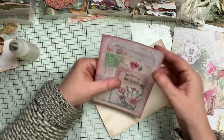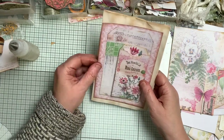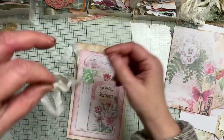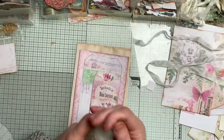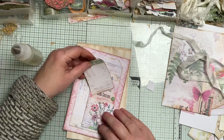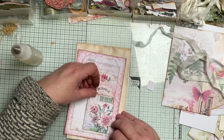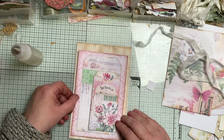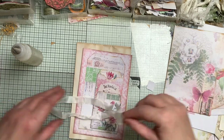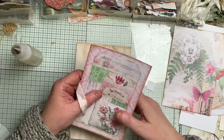And before we stick that on, you can put ribbon around that area there. So I've got some seam binding — use what you want. Let's put that in first, now that's dry. So that's going in there, like so. And again, you can decorate this a bit more — I've just left it as is. And you can put grommets in and things like that, you know.